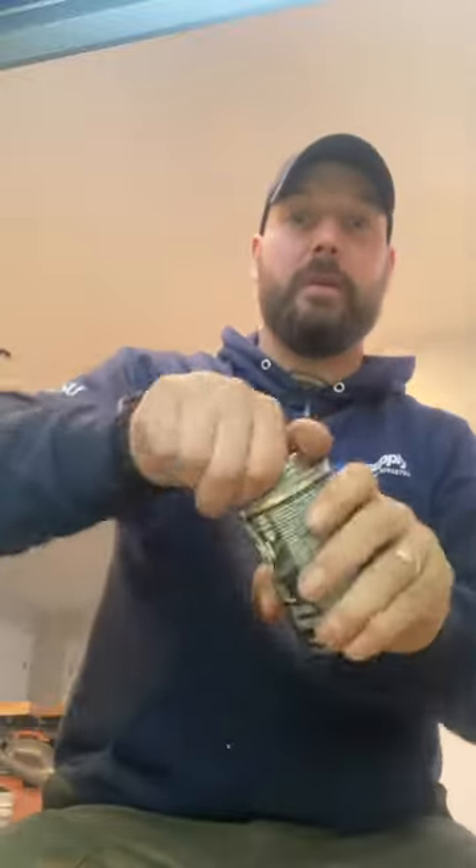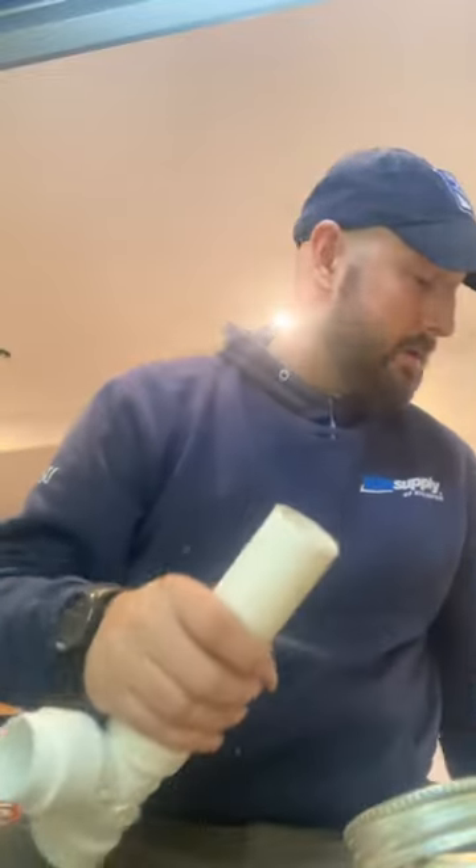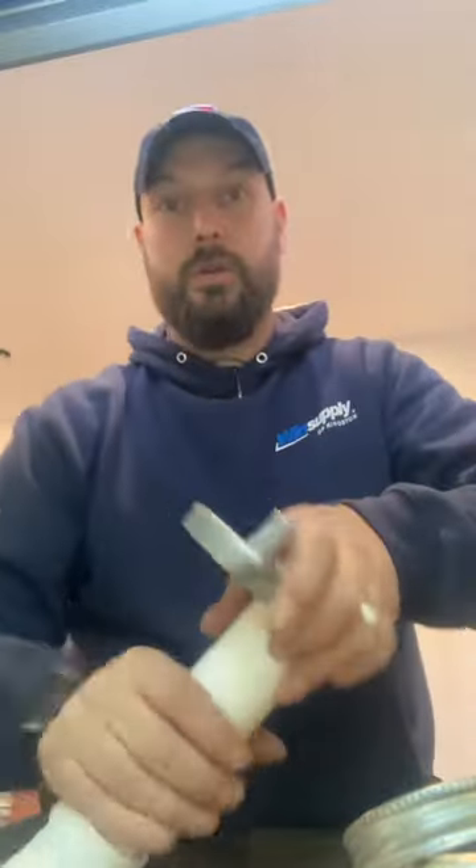Keep in mind there is solvent in here, like a primer — I'm going to show you in a second. Just make sure you mix it up really good and frequently as you're using it. I'm mostly using this on inch-and-a-half, two-inch, and smaller stuff. But if your pipe is not clean, use your cleaner first.